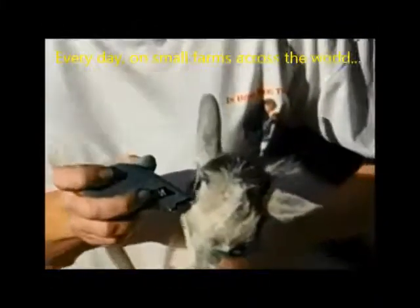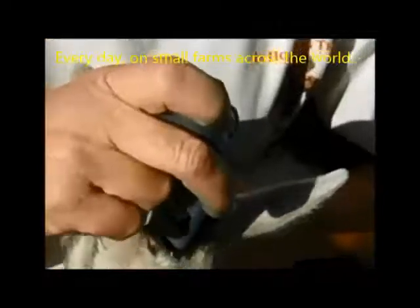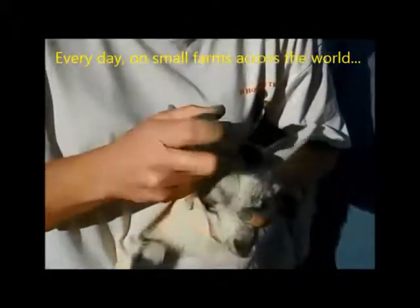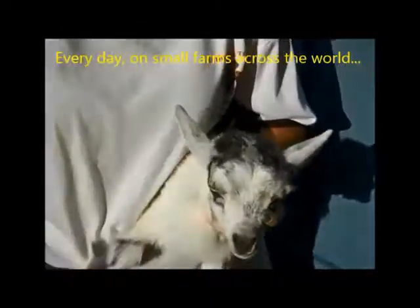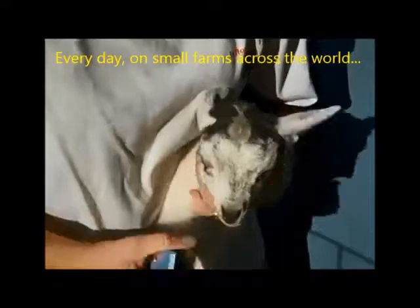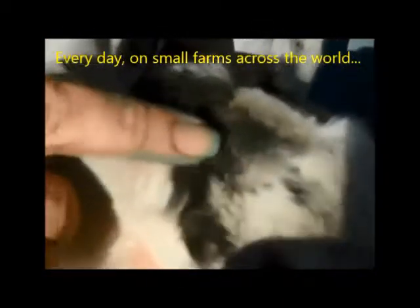The horn buds are shaved so it's easier for you to see what's going on. You can use a full-size clipper — it doesn't matter, hair will go back no matter how big a patch you shave. I shaved more than I usually do, but this will give you a better look. You can see the nubs protruding — here's one right here, and it's a little bit raised.